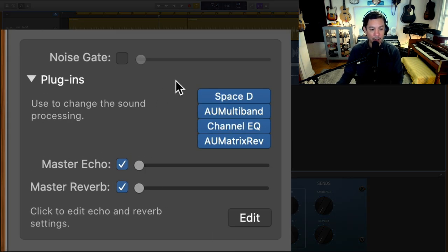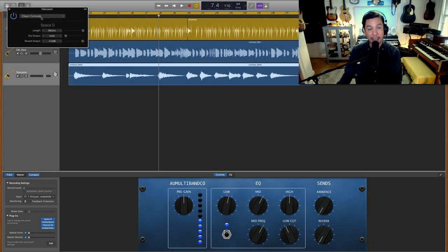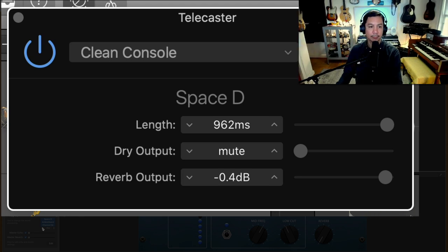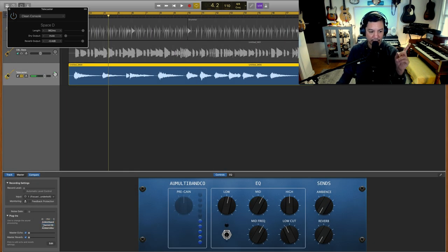Let's go to the guitar — the Telecaster. I'm using a lot of the same things, with one difference: the AU Matrix Reverb, which we'll get to. First in line is Space Designer with the Clean Console setting. The dry output is set to mute, so there is no dry output — it's all the reverb output, but again there's actually no reverb on this plugin. Let's turn it all off so you can hear the dry tone.